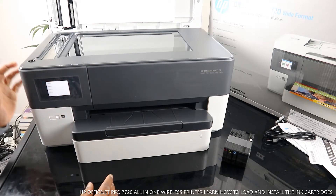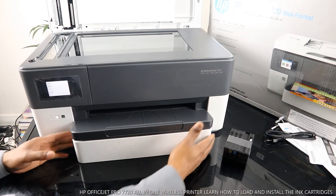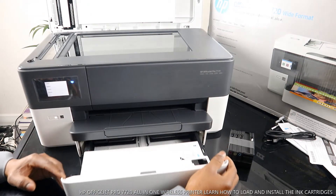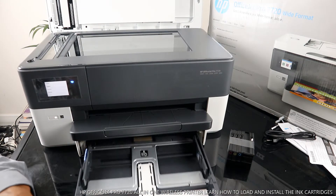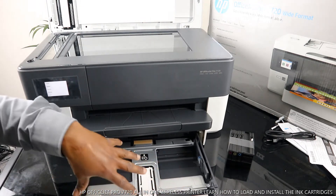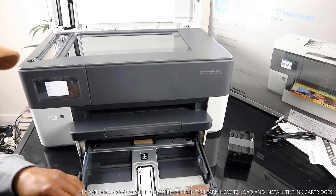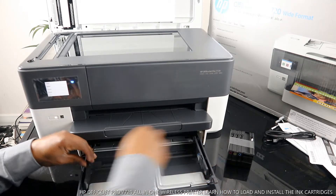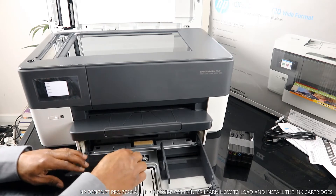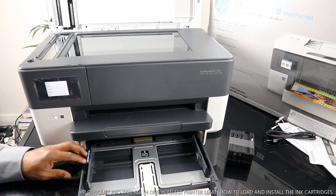You can see this blue light right here flashing — that is for the Wi-Fi network. You turn this printer on and off right here. The cassette for this printer is right here, so you load the cassette with the particular paper you are using. And you use this to adjust for the particular paper you are using.